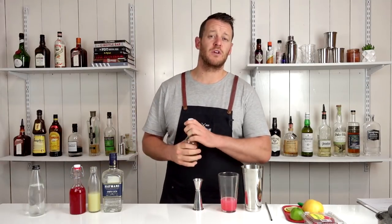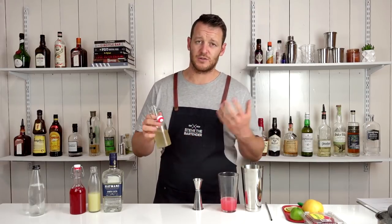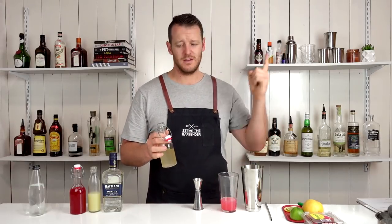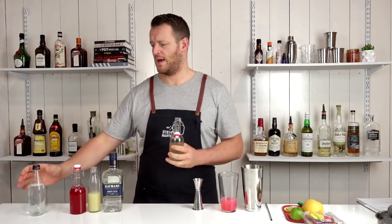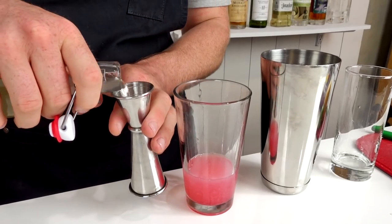I came across a few different recipes and some call for ginger ale, but because I just recently made the essential syrups video — which I'll link to right here — I'll use ginger syrup and soda water to recreate the ginger ale. So, 15 mils, half an ounce.